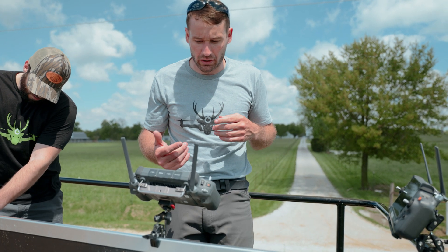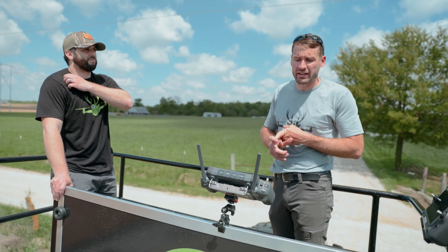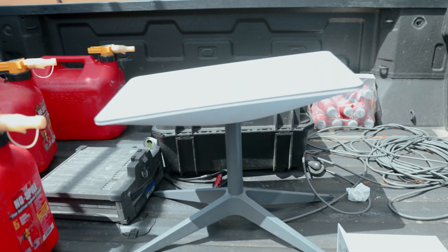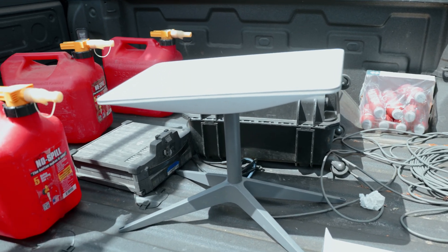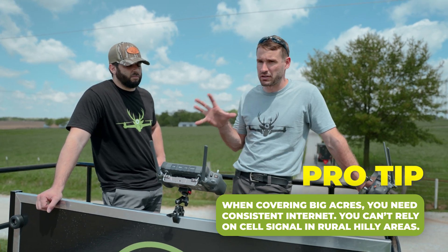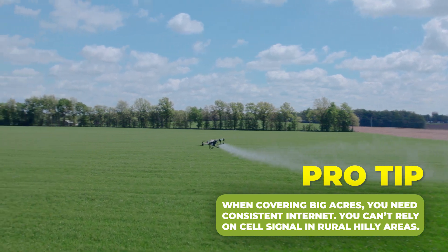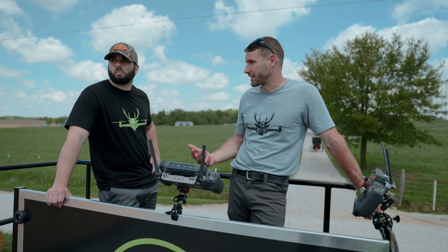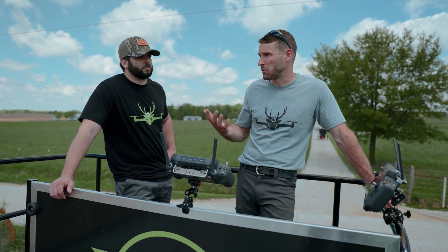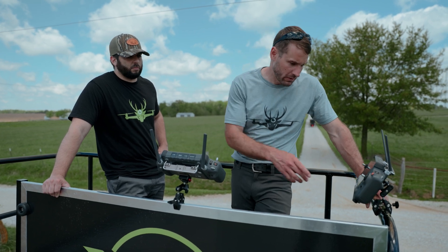So we just got done building the boundaries on our phone. We built it, we split it, and now it went to the cloud. Now we're going to download them to our controller. By the way, I have Starlink on my rig — I want to have internet wherever I go. I got a little dish on the back of the truck and those are connected to my controllers. Internet access is probably the most important part about having an efficient operation when you're doing tens of thousands of acres. For a 200-acre farmer, you don't need internet. But when you want to share your data with farmers doing tens of thousands, having internet all the time is so important.